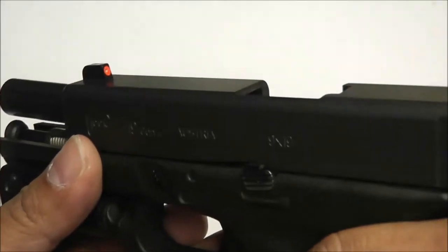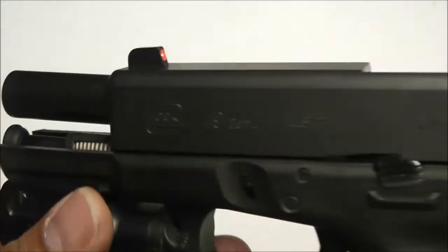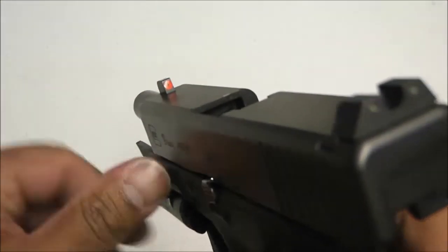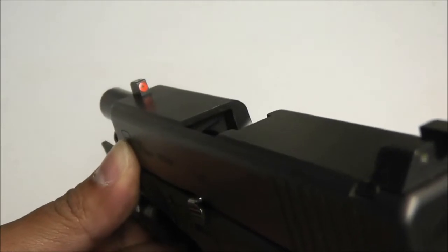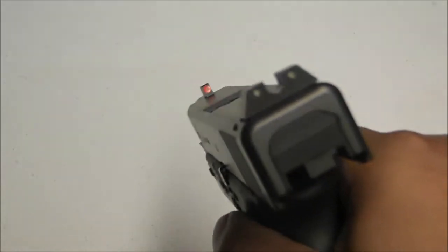Moving on to the night sights — these are Trijicon HD night sights. If you notice, it's got the little orange ring right there. It's photoluminescent orange and glow-in-the-dark. You can charge it with a flashlight, or out shooting, the sunlight will charge it for you. It's a very bright orange dot.